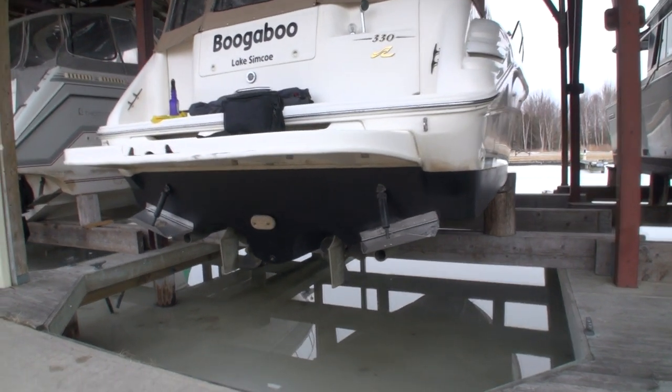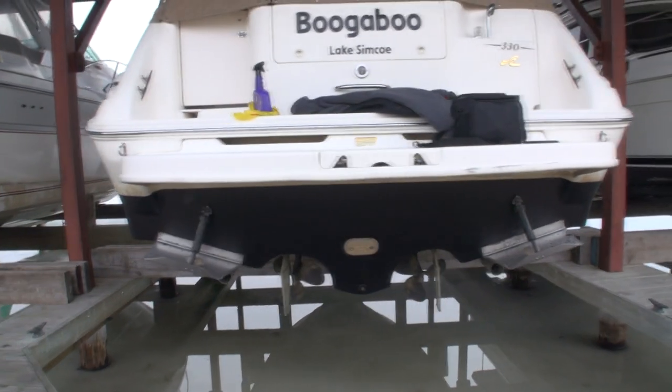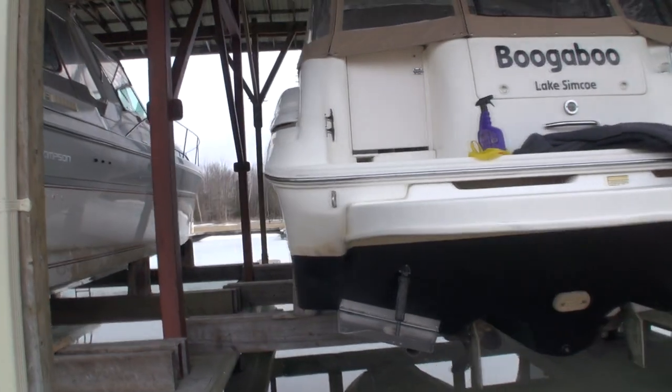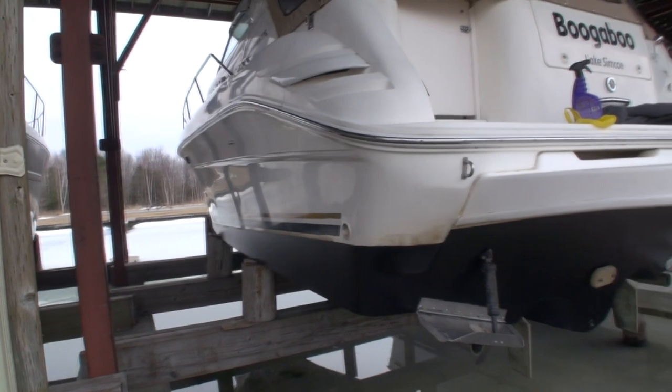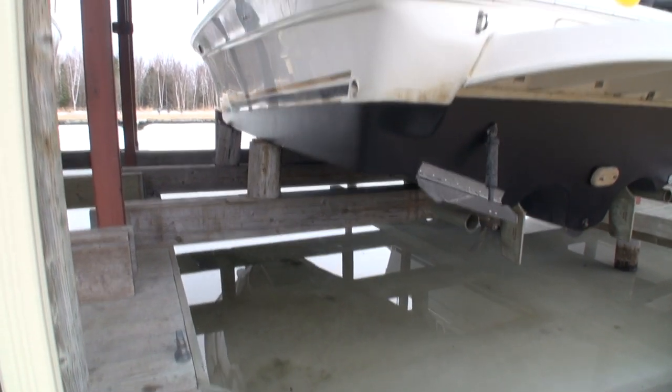So what I'm thinking is if I get a chance, I'll build a temporary platform under the boat right at that back section over the water, and remove that swim platform, fill the holes, do whatever I have to do.